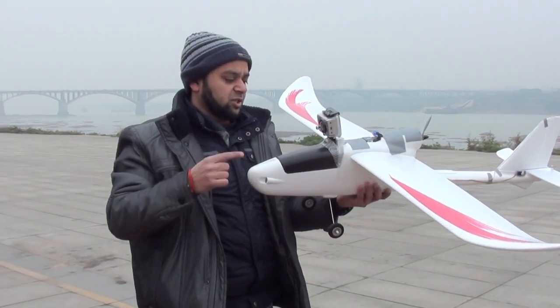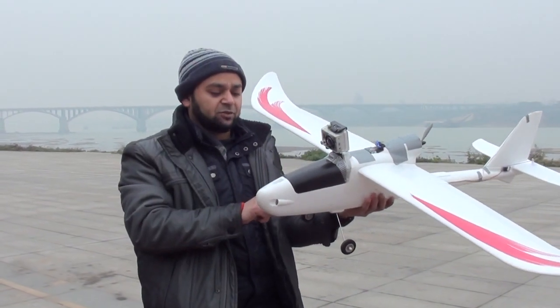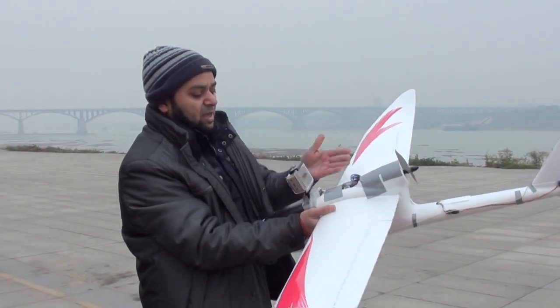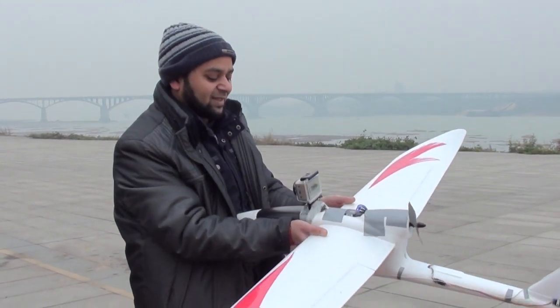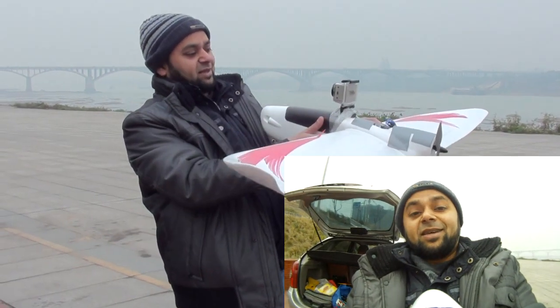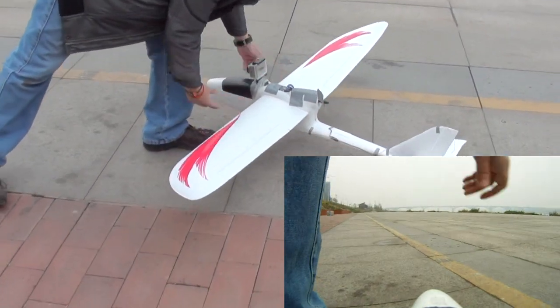Here we are — question answered. GoPro mounted right here with a 14.8 volt battery inside. My FPV camera is still working. I have to put the TX somewhere at the side because the GoPro backside has a lot of noise and interference.